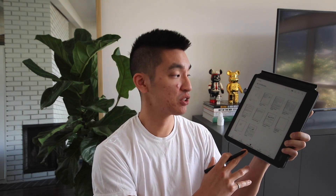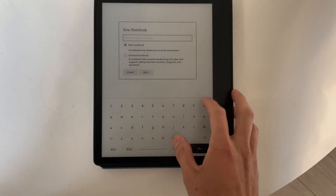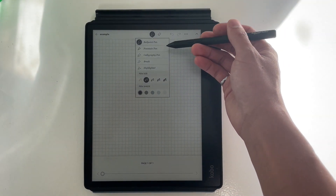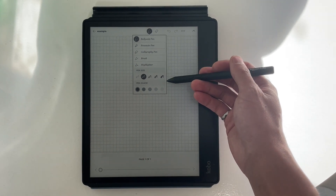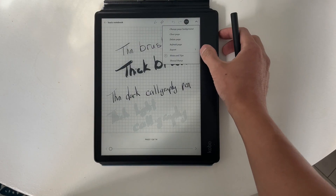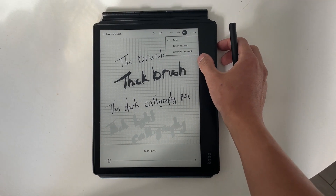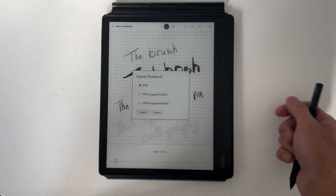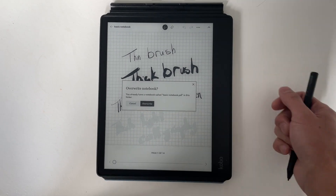The Kobo Ellipsa has a notebook section where you can create two types of notebooks: basic and advanced. With the basic notebook, you're given a graph sheet of paper and a bunch of different pens to choose from. This highlights that they clearly have the technology for different pen sizes and colors — it's just unfortunate those features aren't available in epubs or PDFs, but hopefully that gets fixed in a future update. You can export files easily — by specific pages or the entire notebook — as a PDF, PNG, or JPEG, either via USB-C or Dropbox.